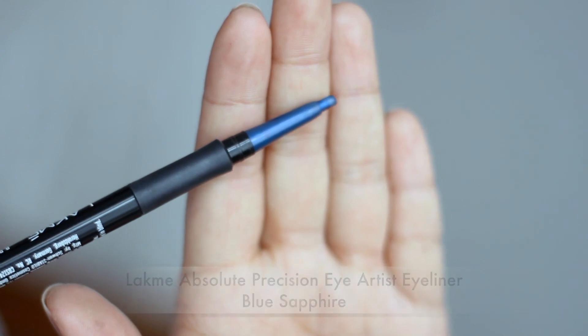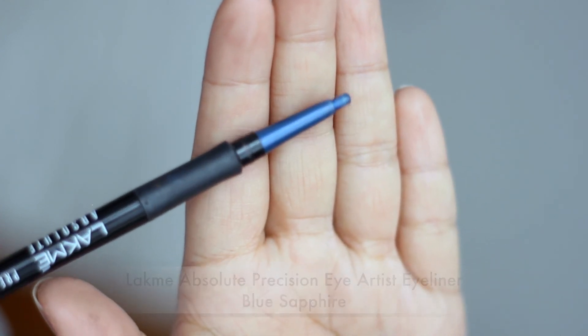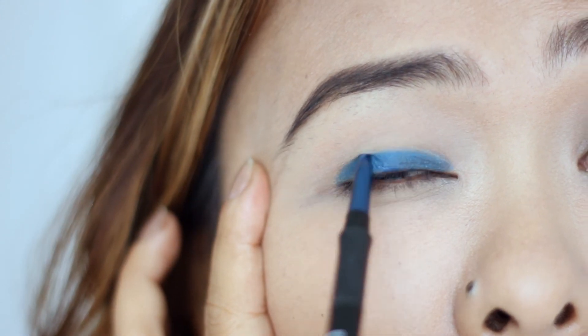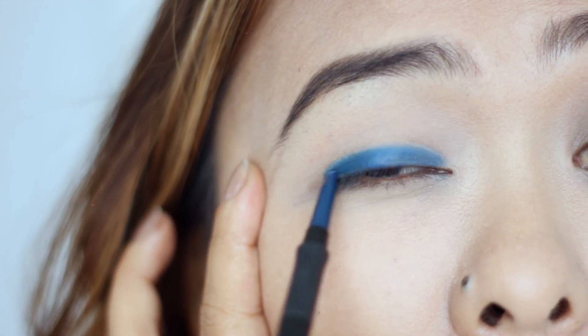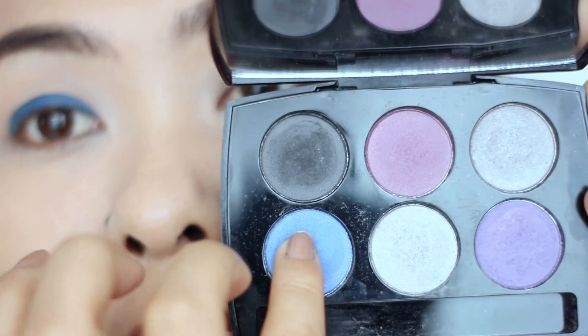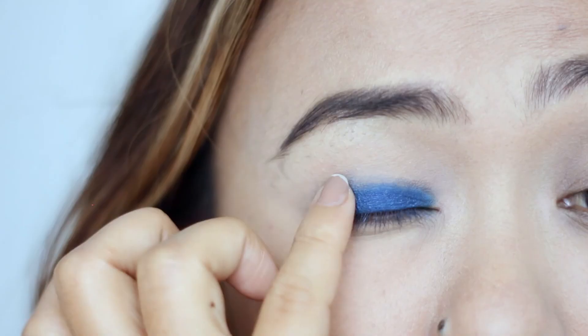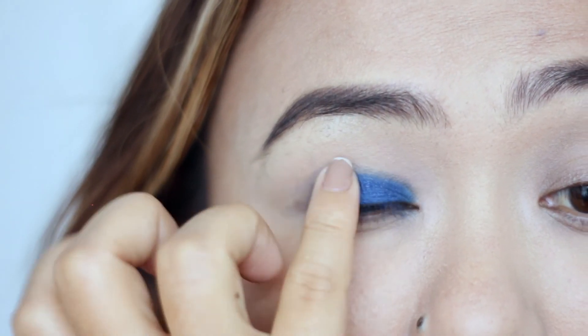For look number three, I'm starting off with this new blue eyeliner from Lakme and drawing a thick line over my eyelids. With these eyeliners, you need to warm it up before applying, so make sure to do that. Next, I'm taking this blue eyeshadow from the palette and placing that over the eyeliner to really intensify the blueness of this look.